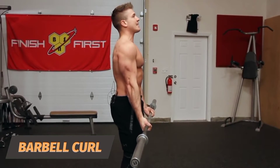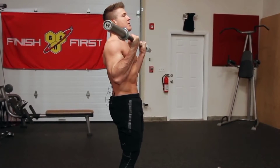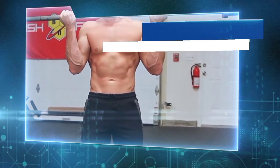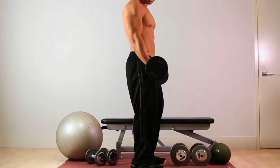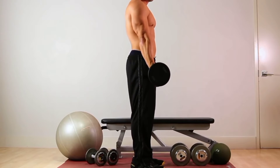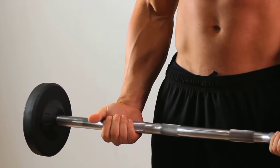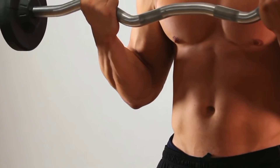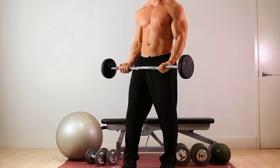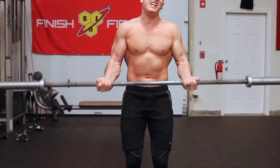Barbell curl: With this classic bicep exercise, it's important to keep your back straight and avoid moving your body except for your arms — let the biceps do all the work, so start with a lighter weight. Stand with feet about shoulder-width apart. Hold the barbell with arms at your side, palms facing out. While exhaling, slowly curl the barbell up toward your chest. Keep your chest still, using only your arms to lift. Hold the position for a second, then slowly lower the barbell to the starting position. Repeat 12 to 15 times.